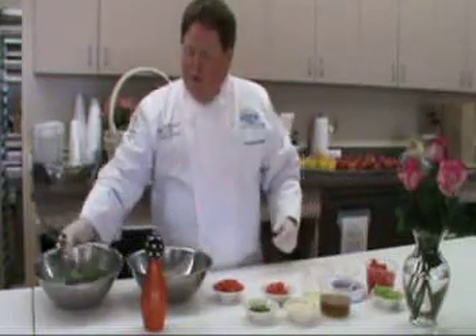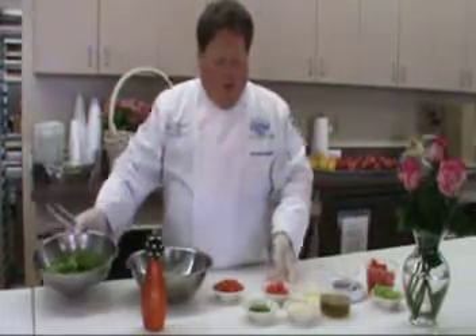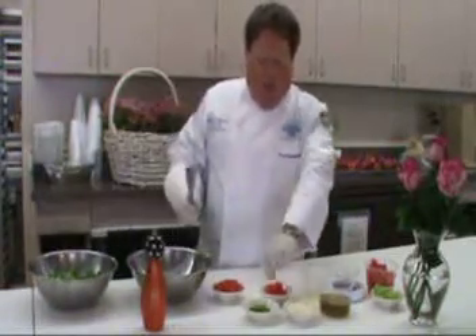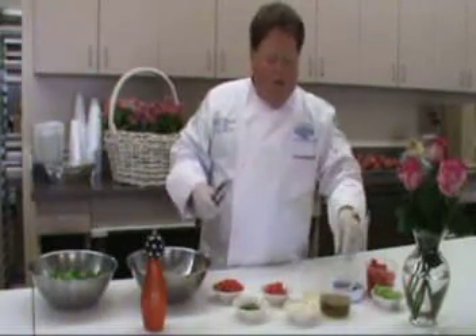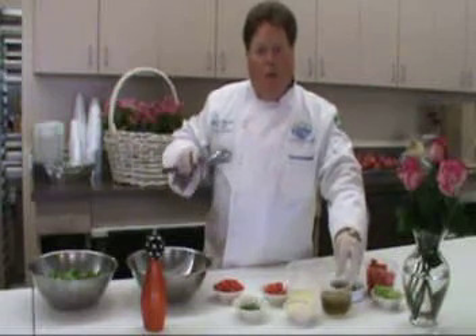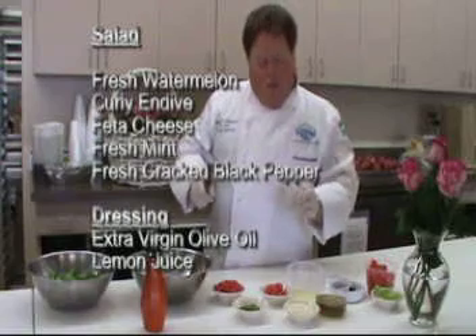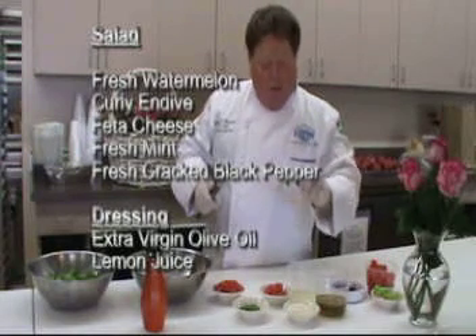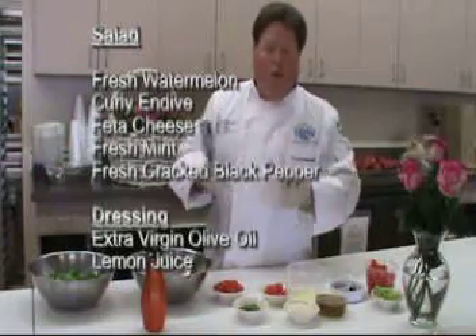One salad we're going to do with greens will use some curly endive. We're going to take the watermelon, the feta cheese, a little bit of torn mint, and then dress it with a little bit of freshly squeezed lemon juice, olive oil, and fresh cracked black pepper. The reason this salad works is you've got the sweetness of the watermelon, a little saltiness from the feta cheese, and it really marries well.